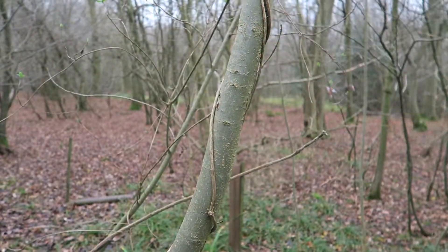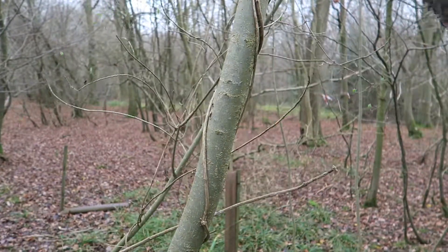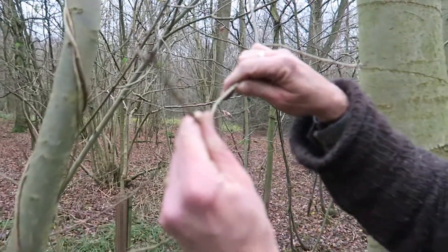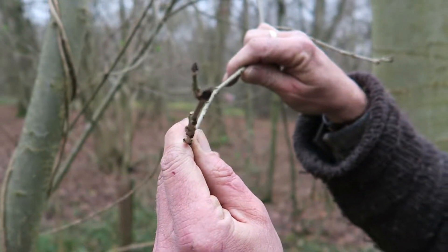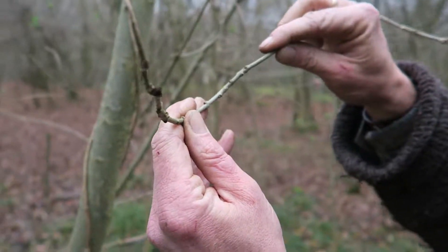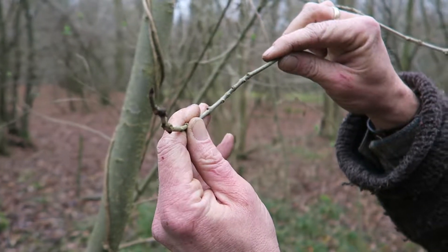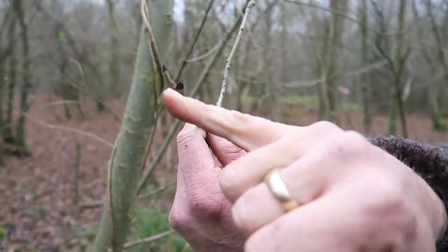The real key identifying feature — where you can actually reach them, which is difficult on these taller trees — is to be able to see the buds. If we have a look here we can see we've got a dark brown, sometimes coal black bud. They're almost like a little pyramid, with four facets to them, and you get one central bud and two little ones on the side.